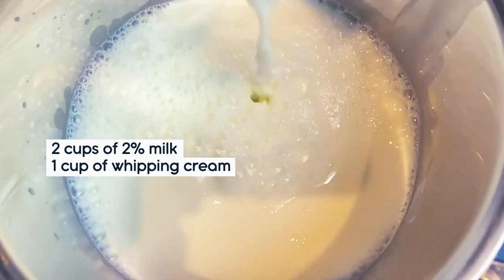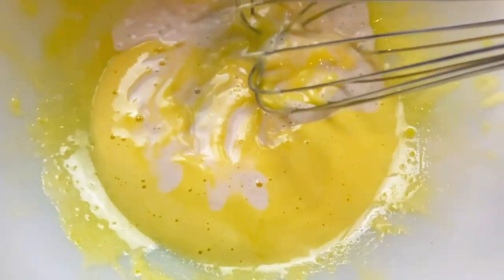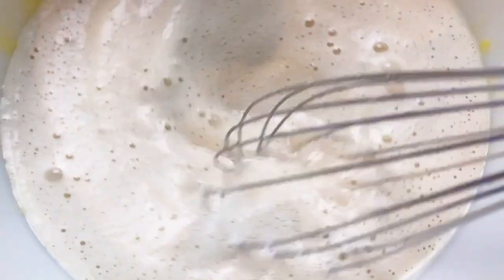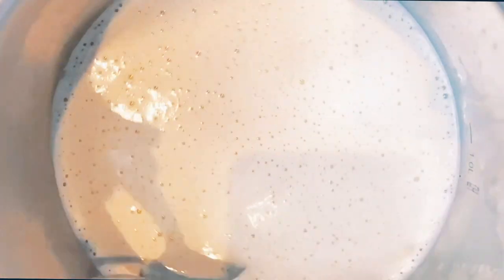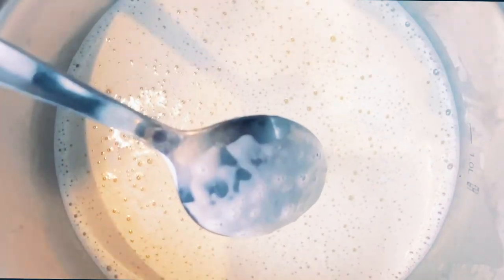In a pot over medium heat, stir together milk, whipping cream, nutmeg, cinnamon, and vanilla. Temper the mixture with the yolks a bit at a time so that they don't turn into scrambled eggs. Cook over low heat until 160 degrees, or until it sticks well to the back of a spoon.